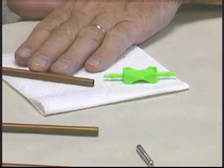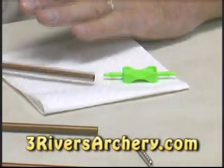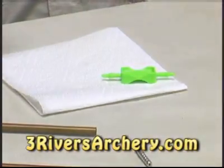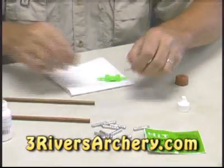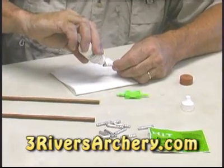This insert is set to the proper depth in the shaft. Do not stand it up, do not put it in the corner — it needs to lay horizontal for at least an hour. I prefer them to lay that way for at least eight hours before we use them or ship them.